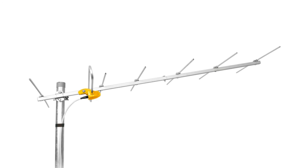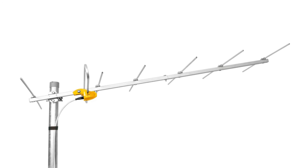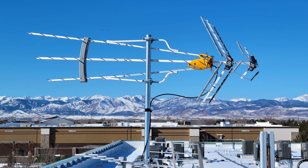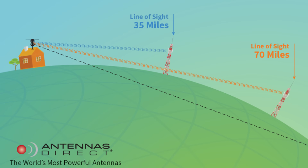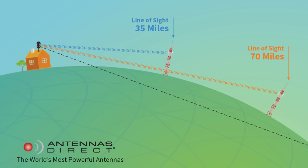Some outdoor antennas have flexible mounting brackets that let you adjust the tilt — this design had to be done for a reason, right? The truth is that most antennas perform best installed horizontal and level to the ground, since TV signals come from broadcast towers on land, not satellites in the sky.